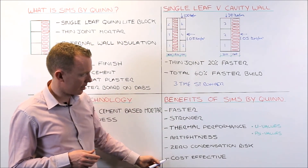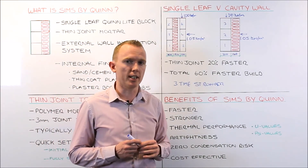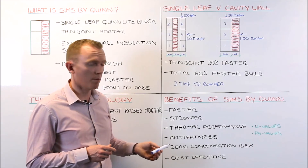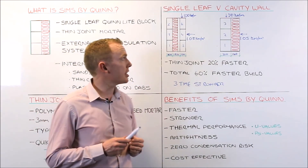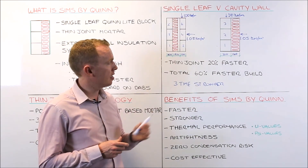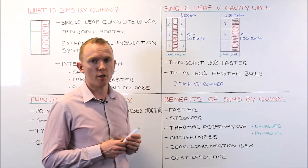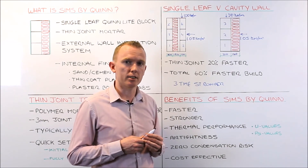Finally, SIMS is cost effective. We have had an independent study carried out by a quantity surveyor comparing the cost of SIMS against timber frame and traditional masonry. It comes in cheaper than timber frame, but slightly more expensive than traditional masonry construction. However, the speed of build far outweighs the difference in cost, and that additional cost can be recovered through the speed of build.